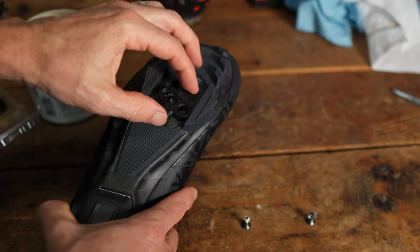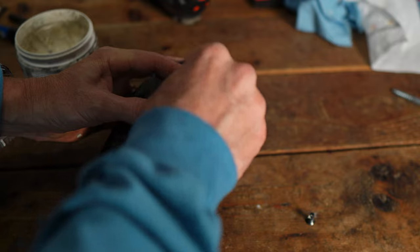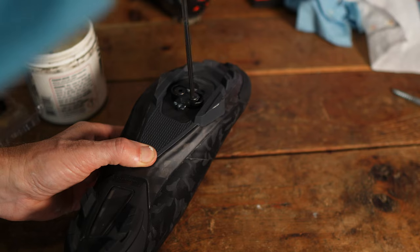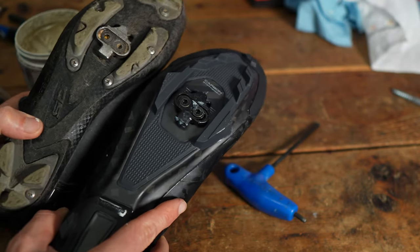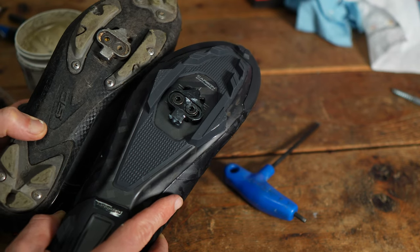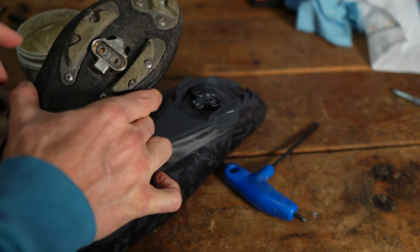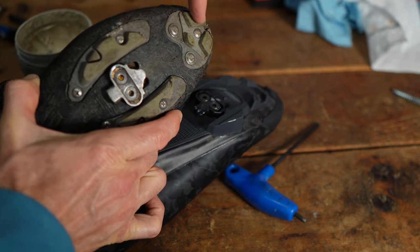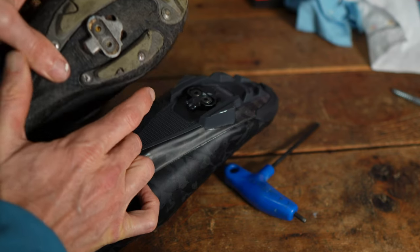Place the cleat onto the shoe and put in each bolt, but don't tighten them — keep them really loose so you can still move the cleat around. I'm using my old pair of shoes as a reference so I know right where to put the cleat — not only how far up and down, but also where it points. This one points just to the left of the center of the shoe.